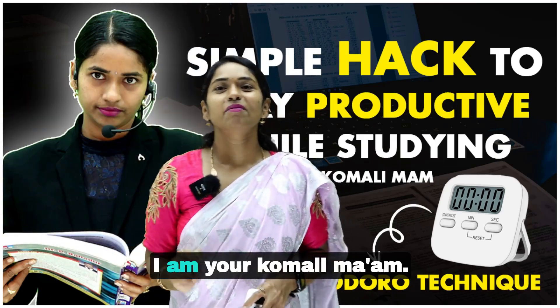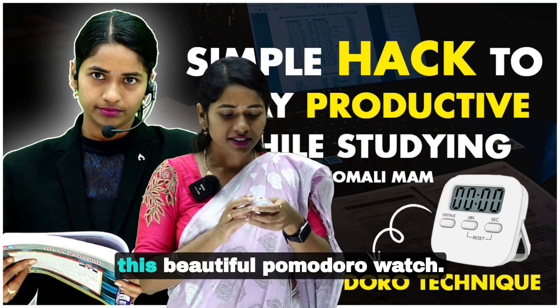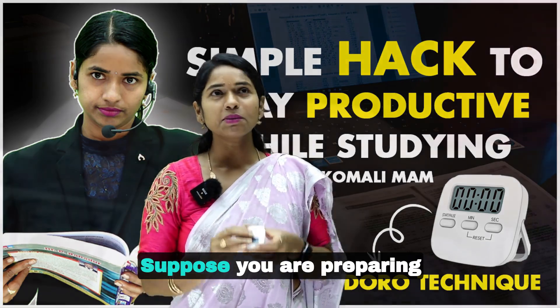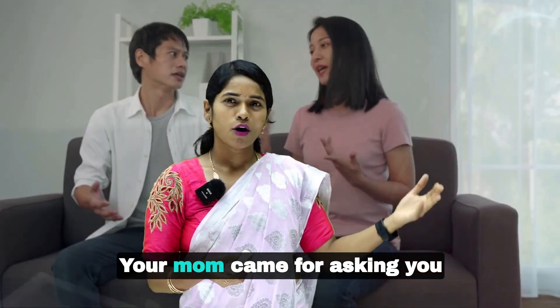Hi students, I'm your Komali ma'am. In this session I'm going to tell you about this beautiful Pomodoro watch — what is this Pomodoro watch and how to use it.